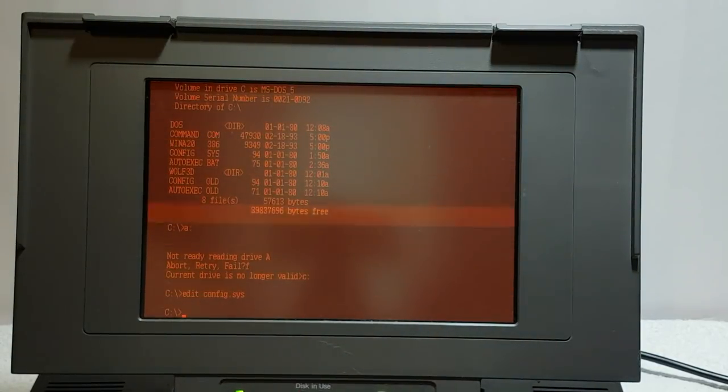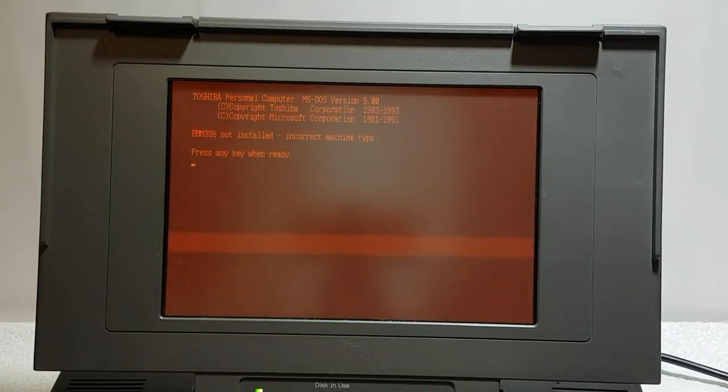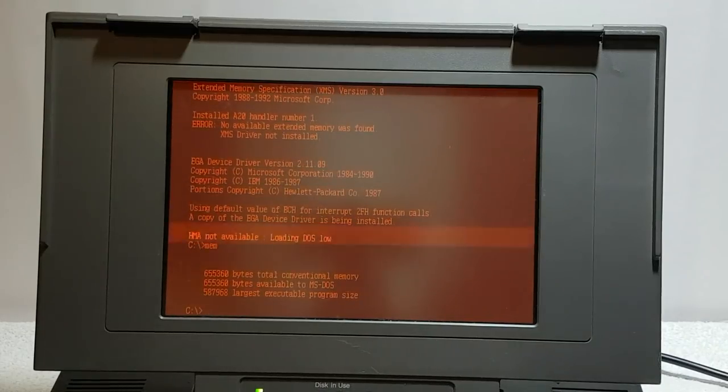Right, I'll save the file and reboot with Control-Alt-Delete to see if it spots that memory now. There are obviously going to be BIOS issues because the BIOS is dead. And — 'EMM386 not installed: incorrect machine type.' Doesn't like that one. Of course — it's not a 386, it's a 286. It's still seeing base memory, so that's not going to work.